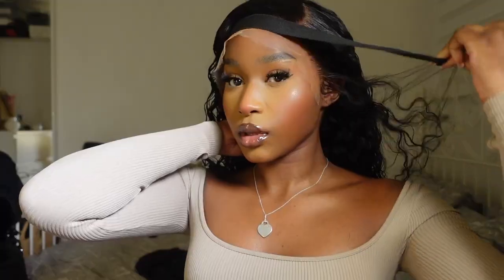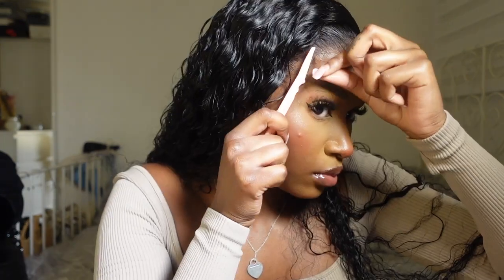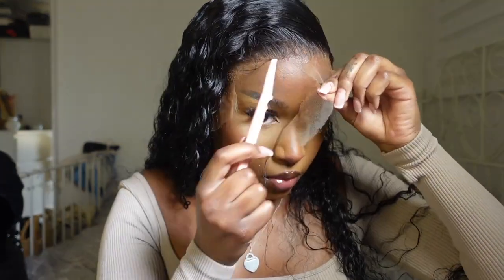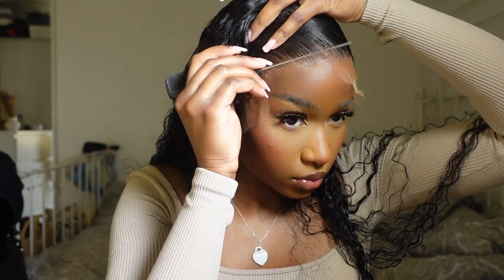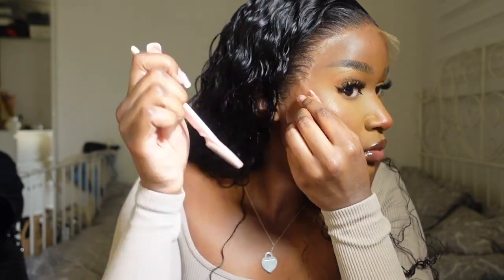After letting the hairline sit for about 10 minutes, I took off the headband. Then I grabbed my eyebrow razor and started cutting the lace off — this is another thing I really want to take my time on. I went in with the back of my comb pressing down on the lace to make sure there was no lifting whatsoever. The hairline looks so beautiful at this point — if you're not a baby hairs person, you could actually just leave it like that.